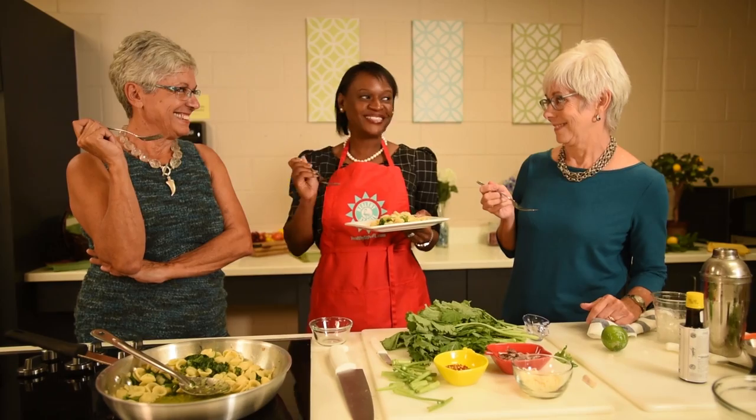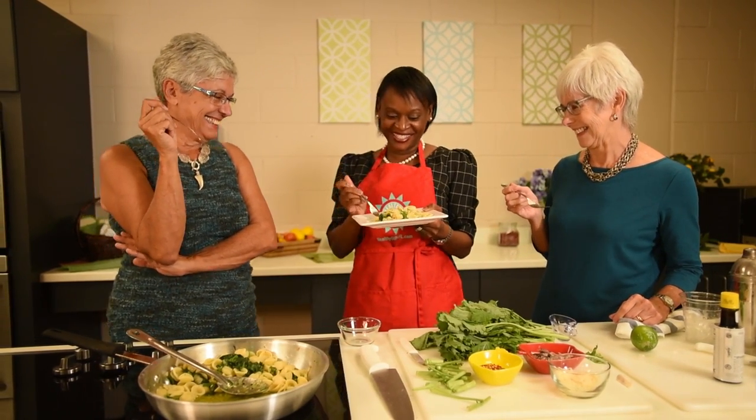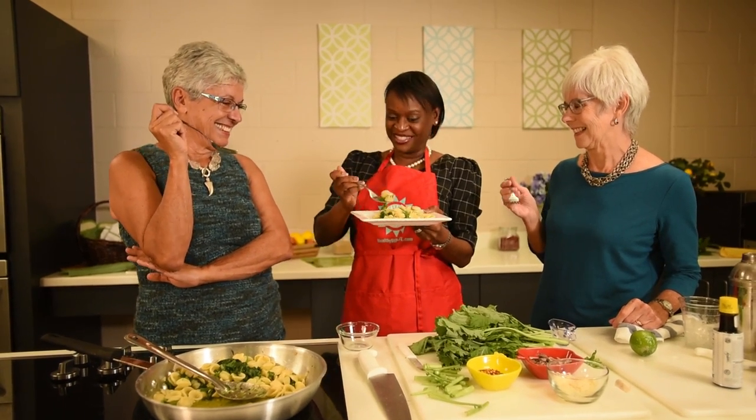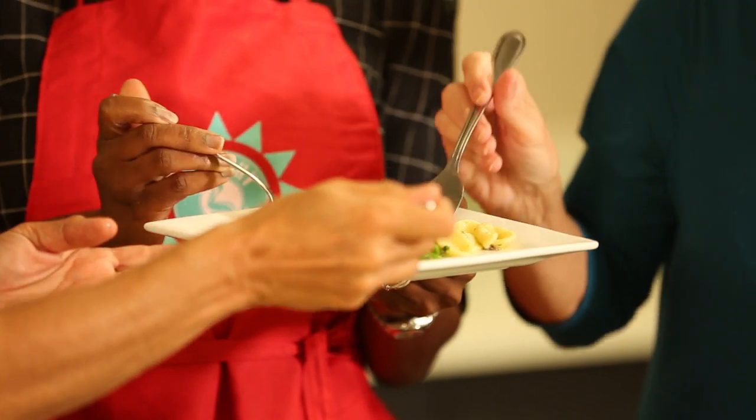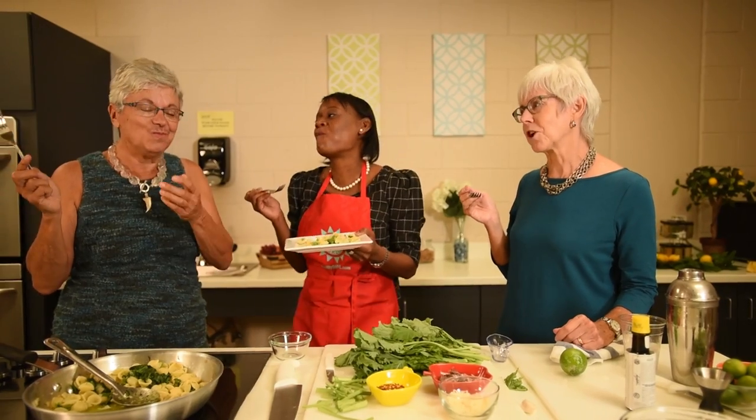A cocktail is a little hard to share, but we all have to taste this. It looks and smells delicious. Dig in! I have everything on my fork. I want a little bit of broccoli. Mmm. So good!